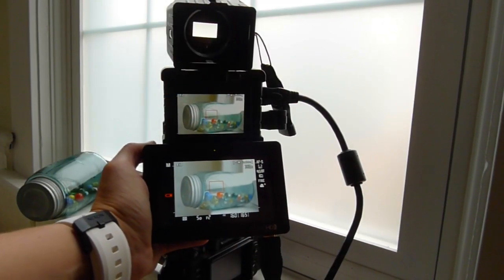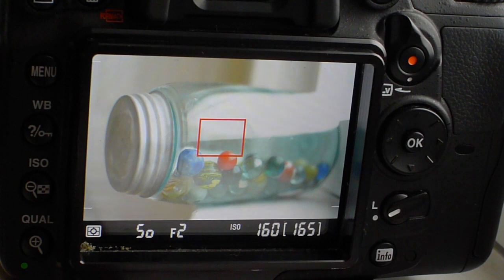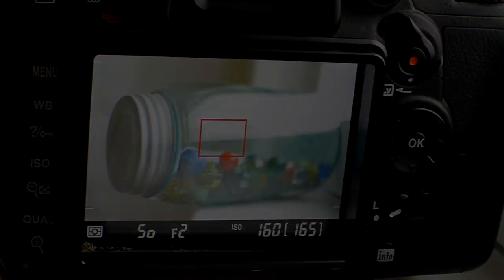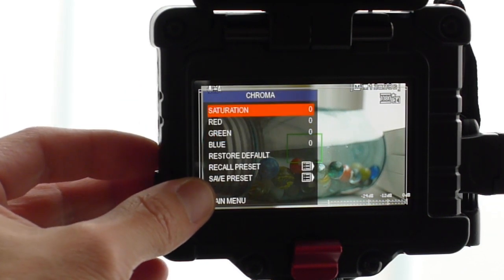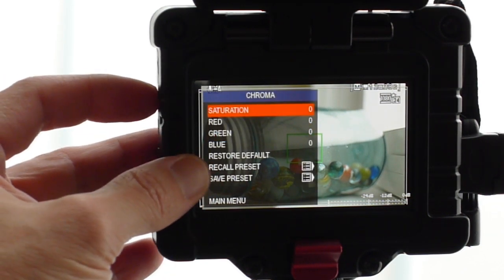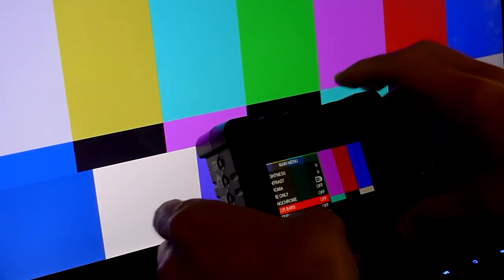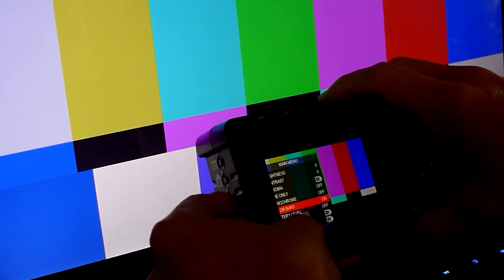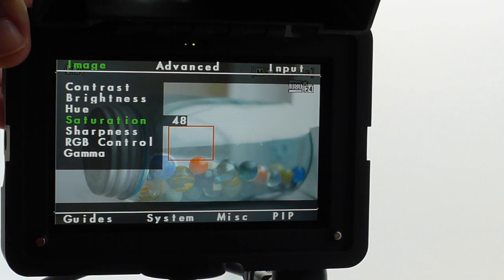I don't know how they did it but the color accuracy of the Zacuto EVF is bang on, and if it's not and you get it and you're trying it with your camera you can easily tune it. The best advice I could give you when buying any EVF or monitor: check it for its color accuracy. It's so important when it comes to skin tones, setting your white balance, and lighting your scene. Make sure that you have the same image as closely as possible coming out of your monitor.